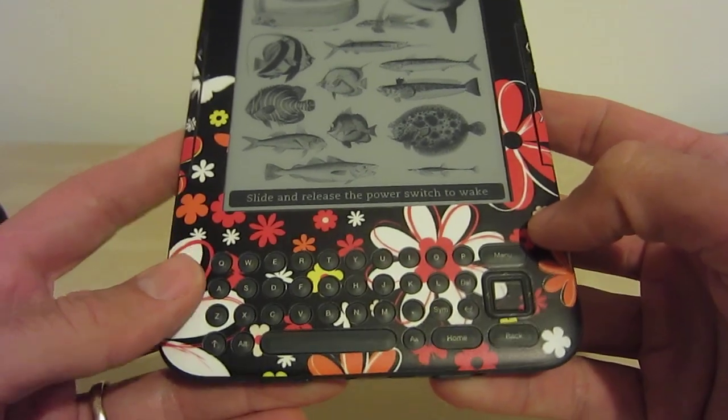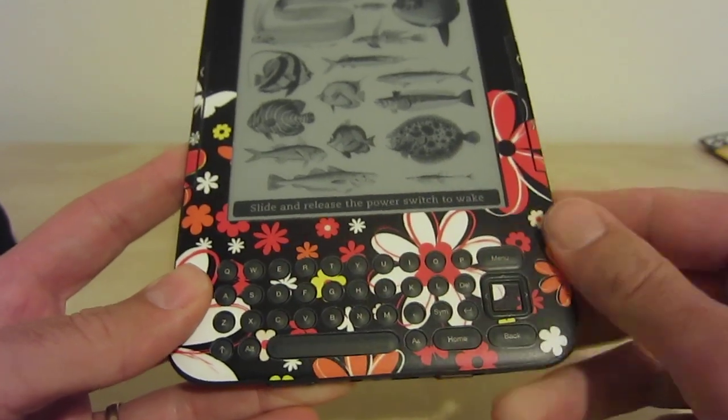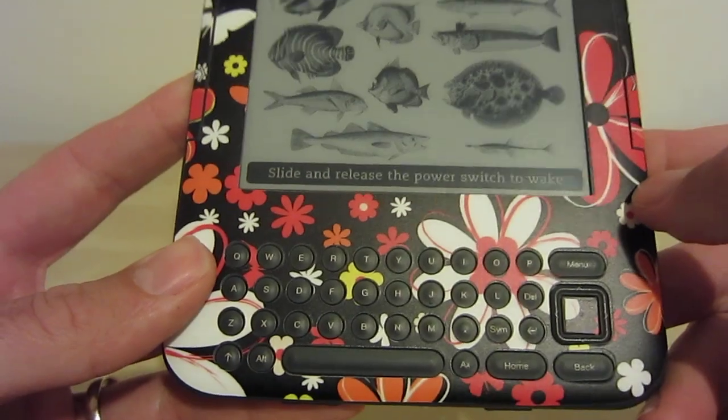Because this decal is made from a cutout sheet, you could actually cover up the letter keys if you chose to. But as you see, we did not.